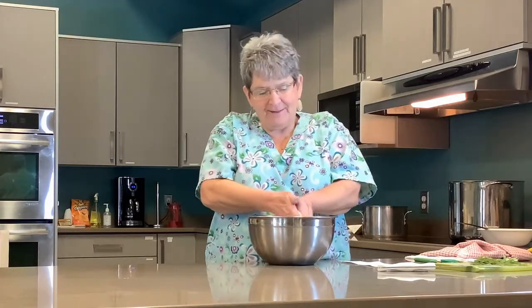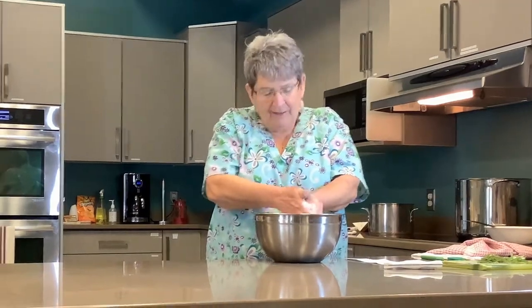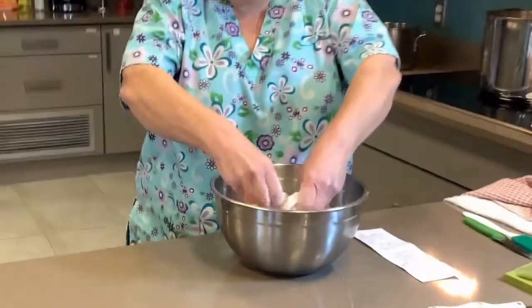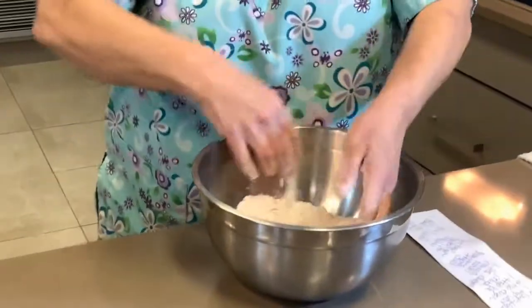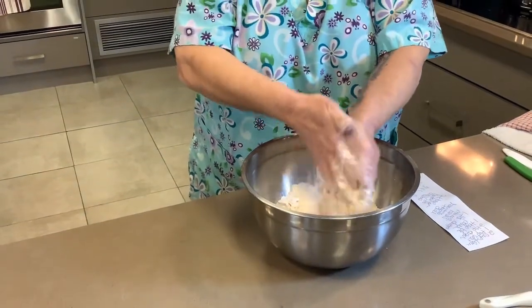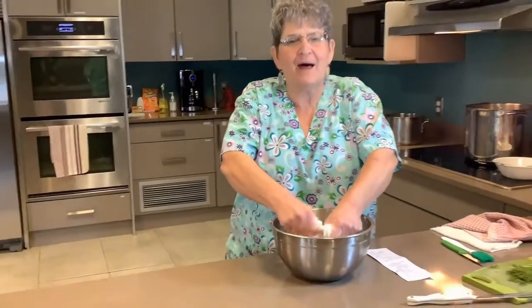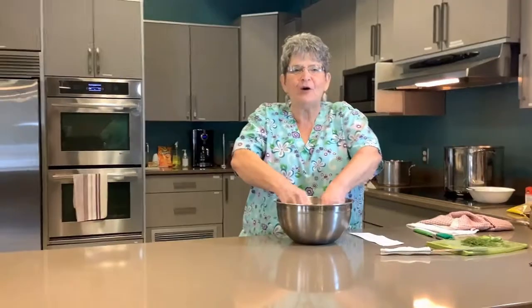Then you take seven tablespoons of cold — not hard, but cold — butter, cube it and put it in. Take off your rings, put it all in there and mix it together. Just rub it like this and you're going to get sort of a pea-sized crumble. You can see the butter mixing in nicely. Of course you can use a blender, but I like to get right in there with my hands — it's all part of the joy of cooking.